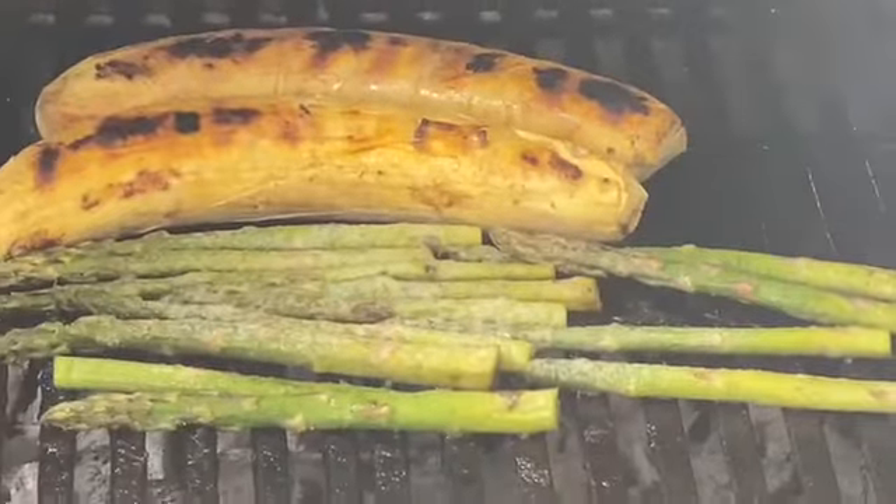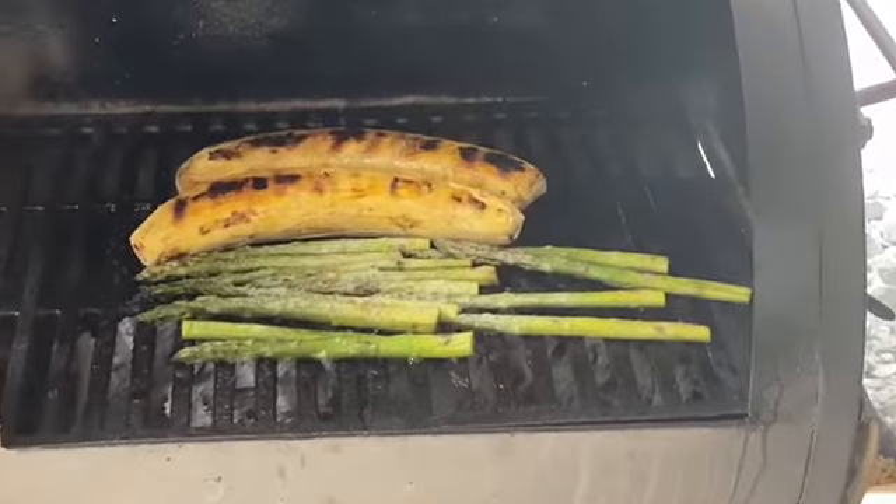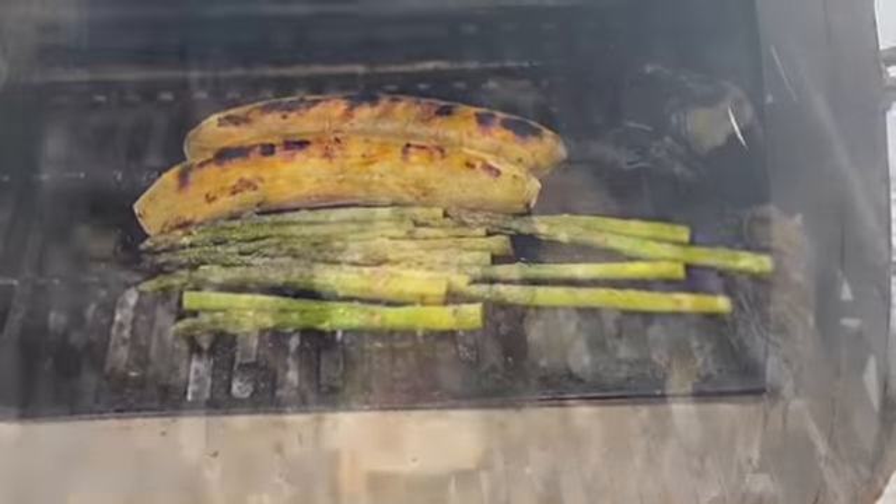Look at how delicious this looks! The best sauce that goes with this is simple fresh palm oil. Beat that with your salt to taste and that's it, y'all.